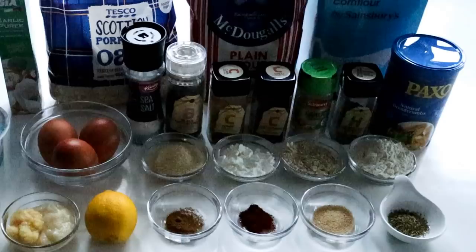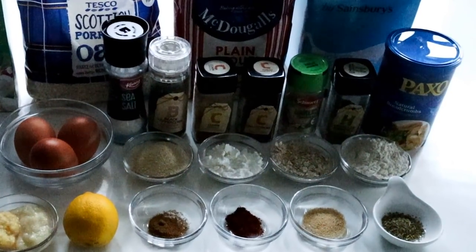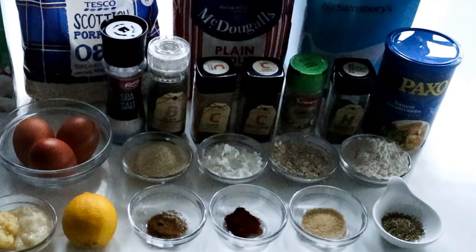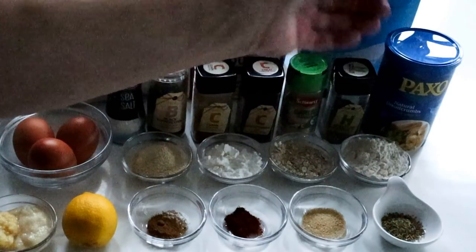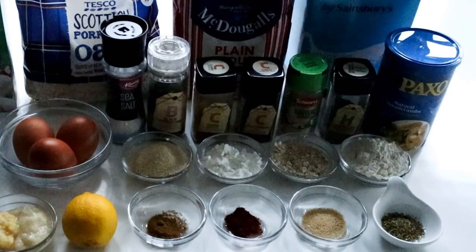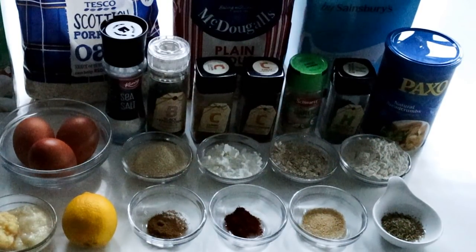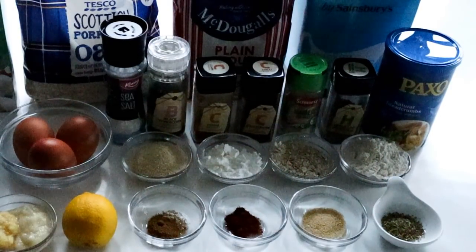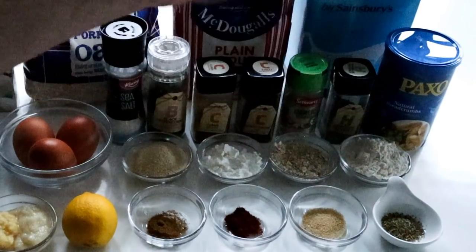When you come back the next day and you're ready to cook it up, we're going to make a really tasty coating with lovely textures and really good flavours. I'm going to use tablespoon measurements: about 3 tablespoons of breadcrumbs, the same amount — 3 tablespoons of corn flour, 3 tablespoons of oats like porridge oats, and 4 tablespoons of plain flour.